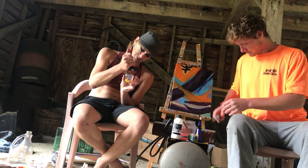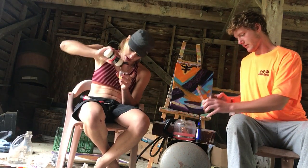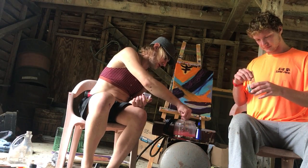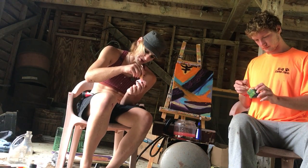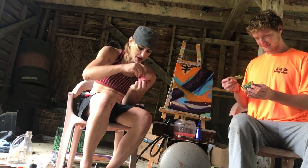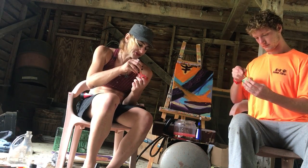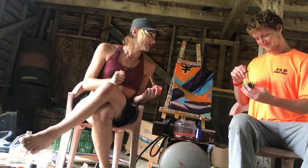We're just making some prepared secondary colors for when I start working on other paintings. When you get done mixing, just wash it off in this little coffee pot here — don't worry, we don't actually drink coffee out of this pot, even though that might be a cool idea. So my buddy heard that the precursor chemical for MDMA comes from sassafras oil — safrole.